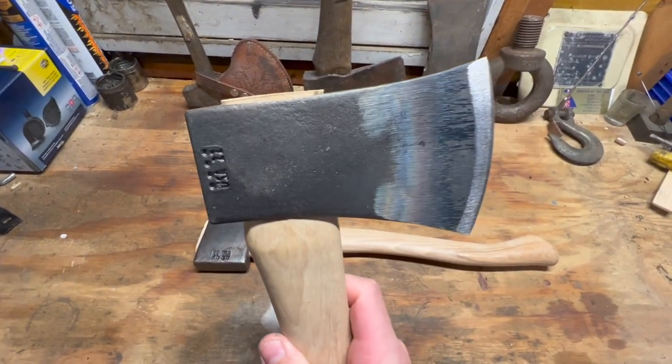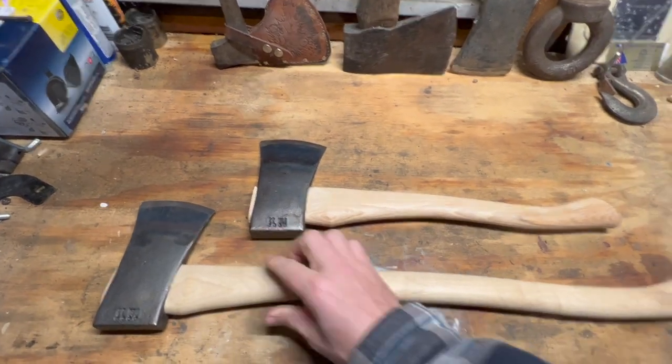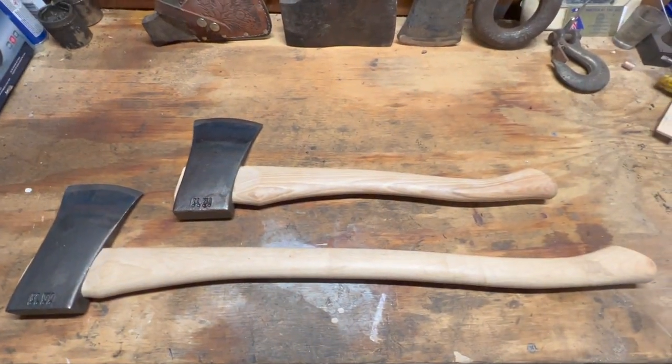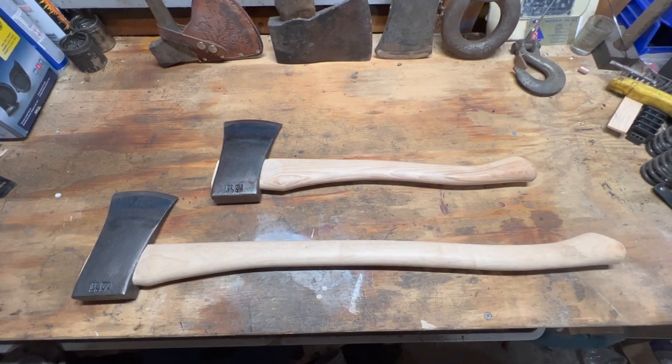I'm pretty impressed — they're relatively inexpensive axes, about $50 a piece. I ordered these from Whiskey River Trading.